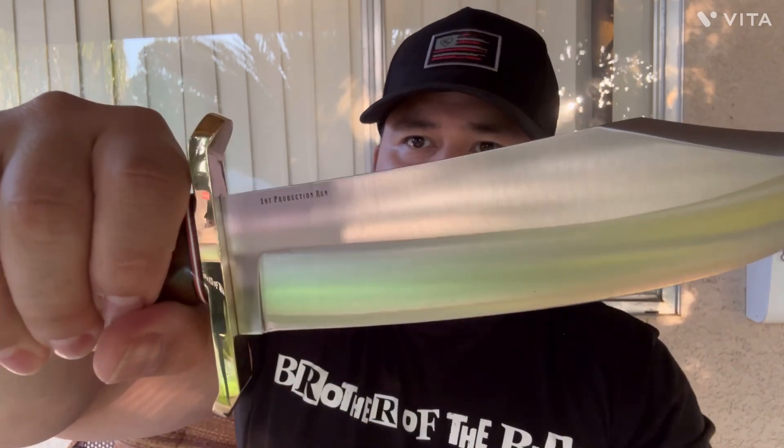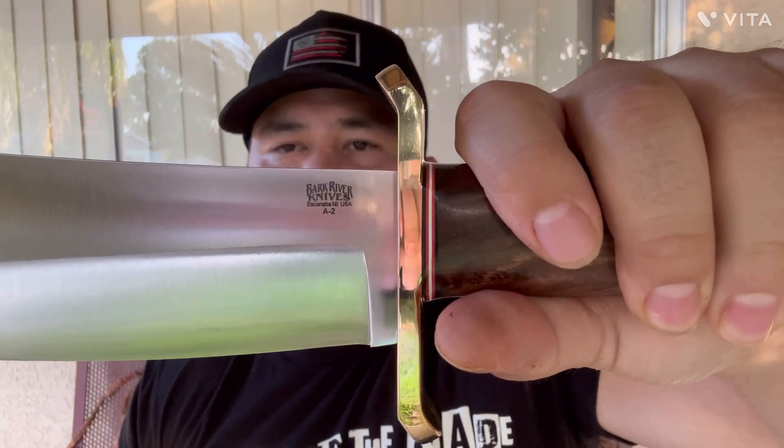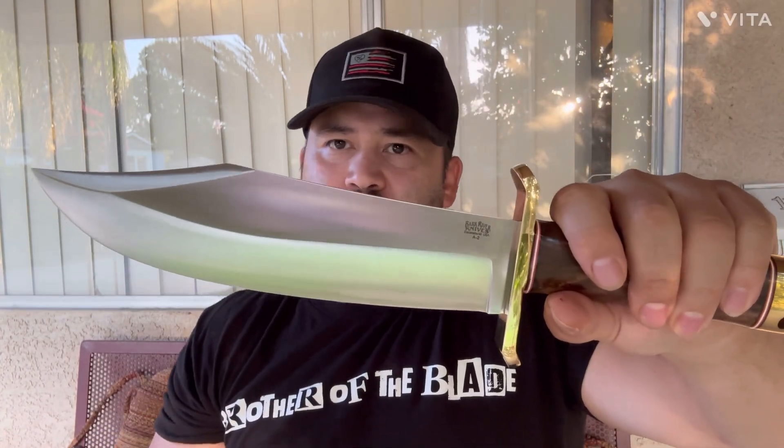Look how beautiful this brass guard is — just absolutely amazing. On this side you have the Bark River logo with A2 steel. The best in the business at doing A2 steel is Bark River. They kill it with A2 steel. The heat treat is always on point — just a tough, tough tool steel. Cannot beat it.